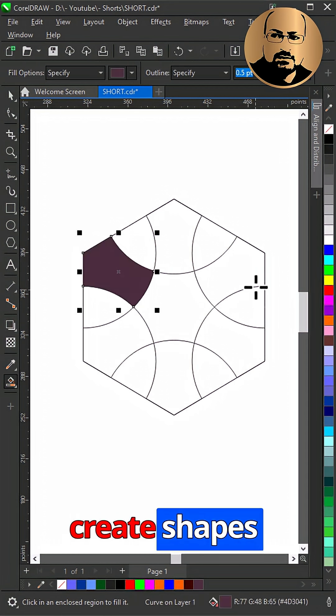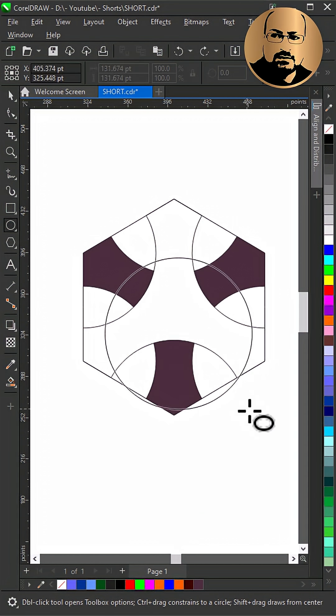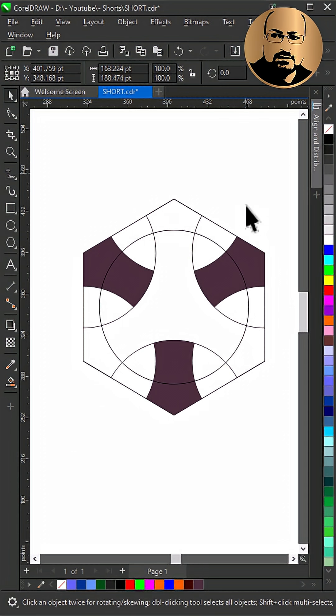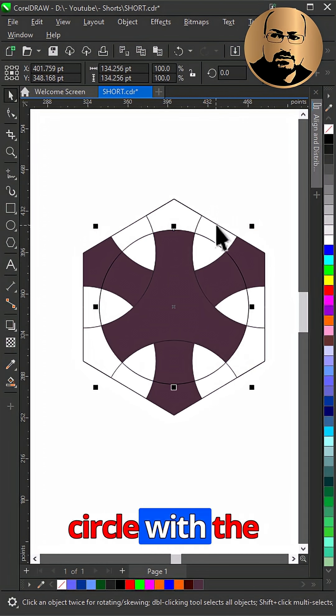With smart fill, create shapes as you see. Create another circle, hold Shift and select the polygon, then press C and E to align the circle to the center. Use smart fill to create the middle shape, then combine the circle with the polygon.